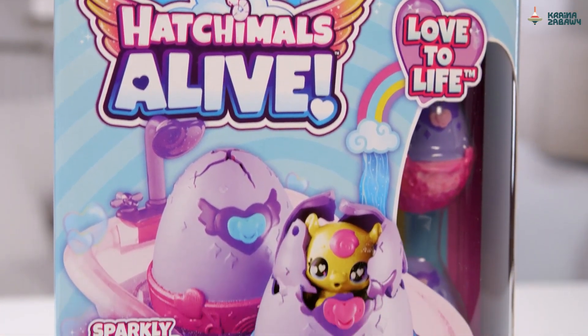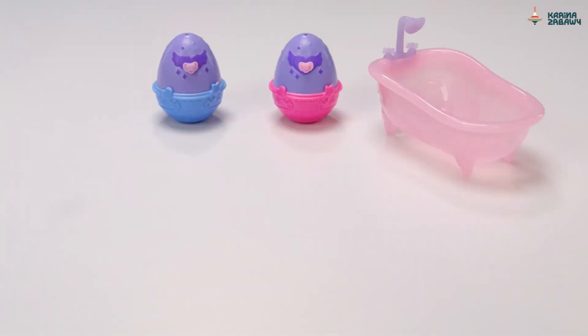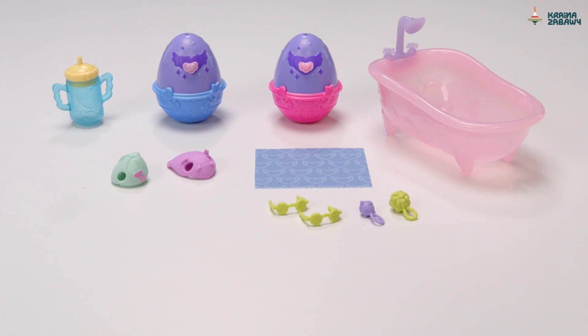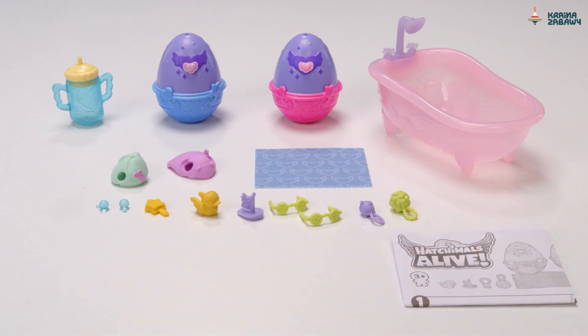Inside the Make-A-Splash playset you'll find one bathtub, two Hatchimals with pacifiers, one bottle, one washcloth, one hood, one towel wrap, one loofah, one soap on a rope, two cucumber glasses, one toy boat, one rubber ducky, one brush, two bubbles, and an instruction sheet.